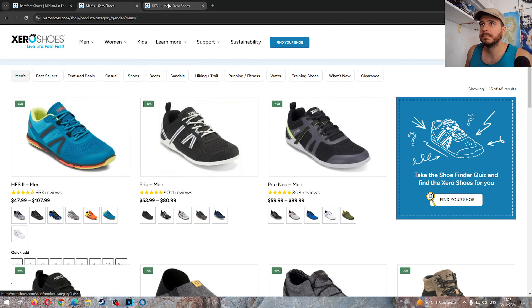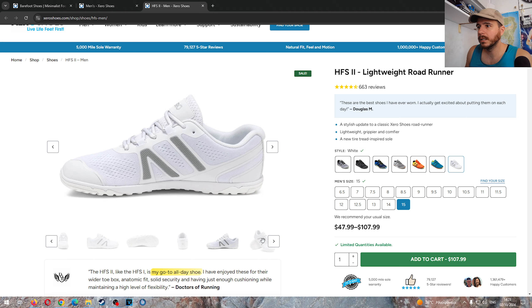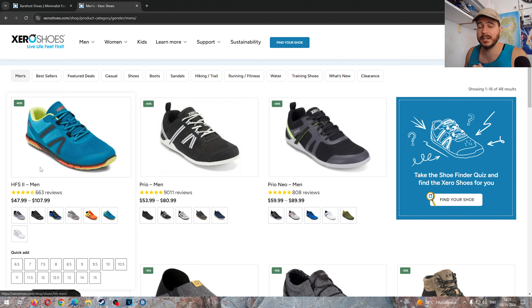In my opinion that's a huge step down from the HFS1. It's less flexible — which HFS was all about flexibility — and it's narrower when HFS was already a bit narrow. The tread pattern I don't like; I think you're going to have zero grip in the wet. That's a good hybrid trail sole, but this is a road running model. You're probably going to wear through the lugs very fast.